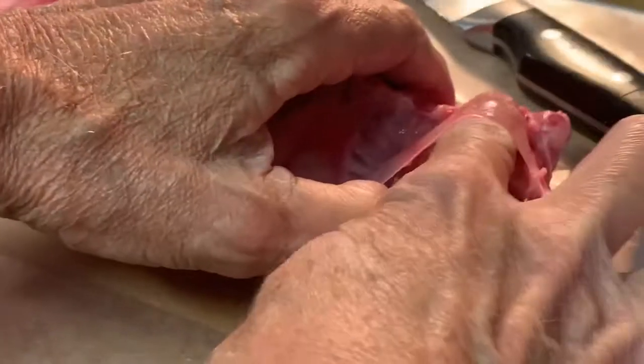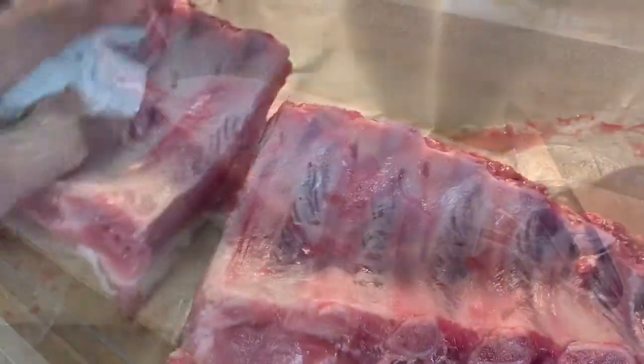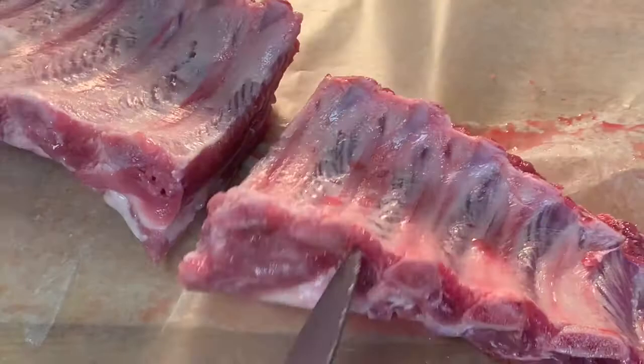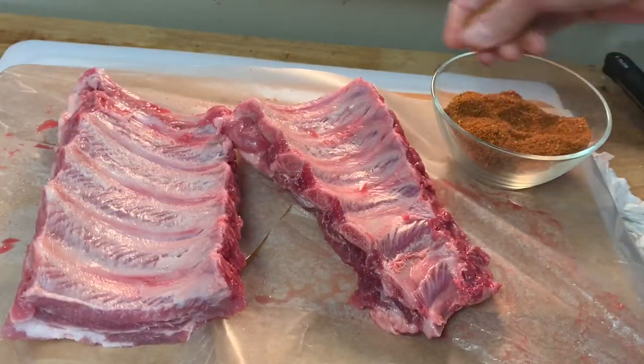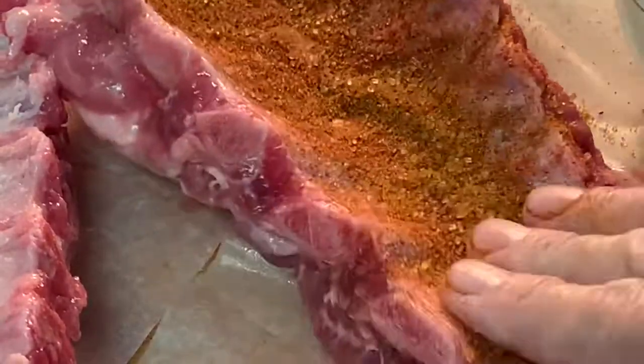Begin by getting a finger under that membrane on the back of the ribs and just pull that off. Cut your ribs in half so that they'll fit in the crock pot. Make your homemade rub — that recipe is in the description box below the video. Liberally apply and rub it in.